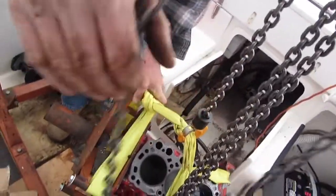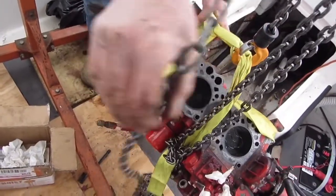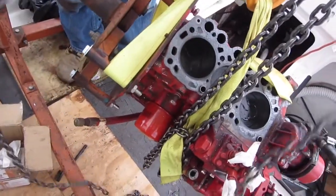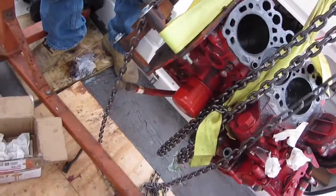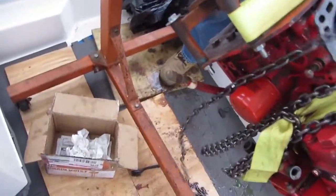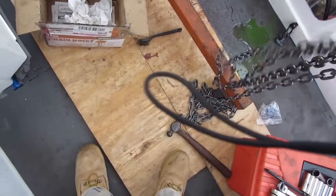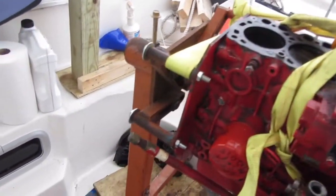We've got it right in. There we go. It's a bit tight on the front here on the chain — I'm going to bring this a little closer. We need to move the chain up top, or we can slide the whole thing over. So there it is — we've got the engine in the engine stand. It's pretty easy to do.